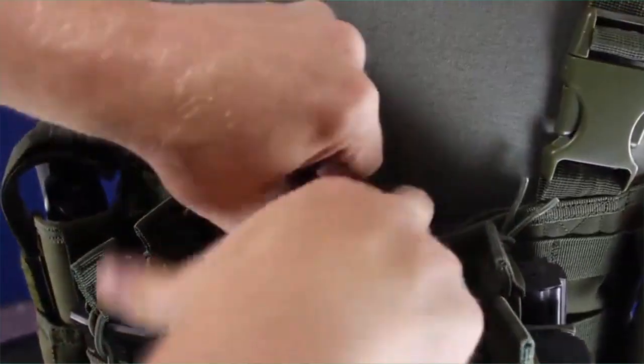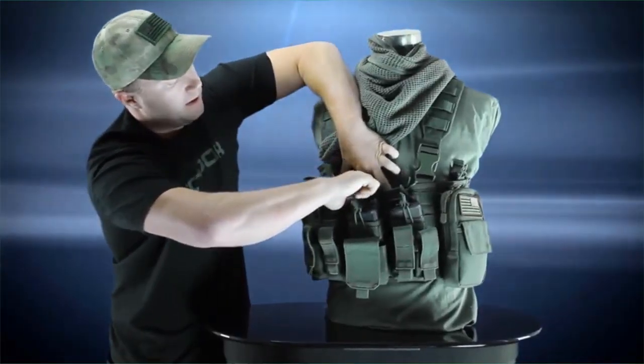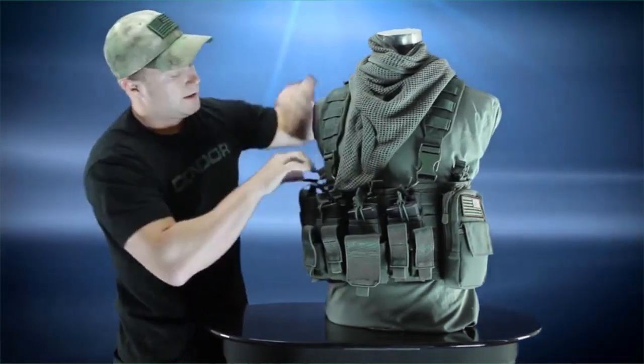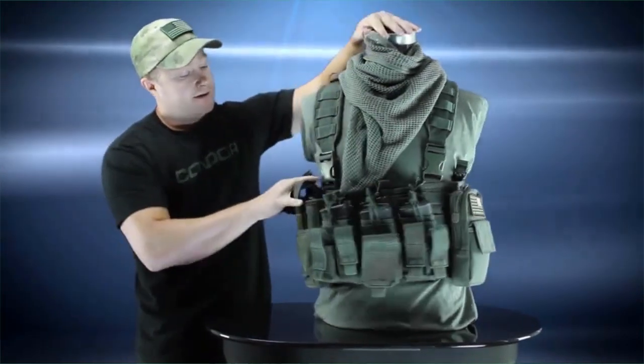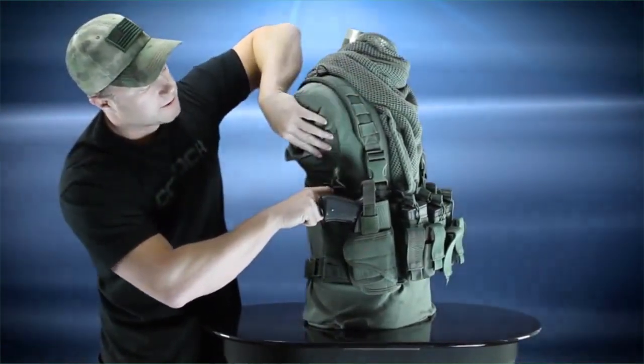Now behind that, you've got a document pouch that's secured with hook and loop right behind there, so you can stick documents or whatnot in there. And then on each side, you've got bungee retention pouches, so you can put in backup mags, a radio, or something like that.